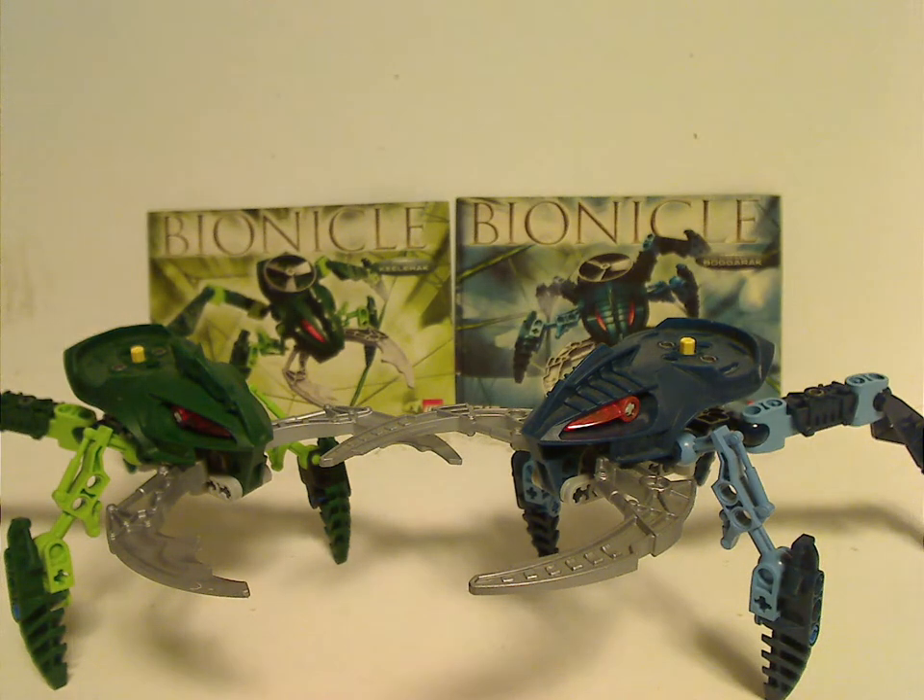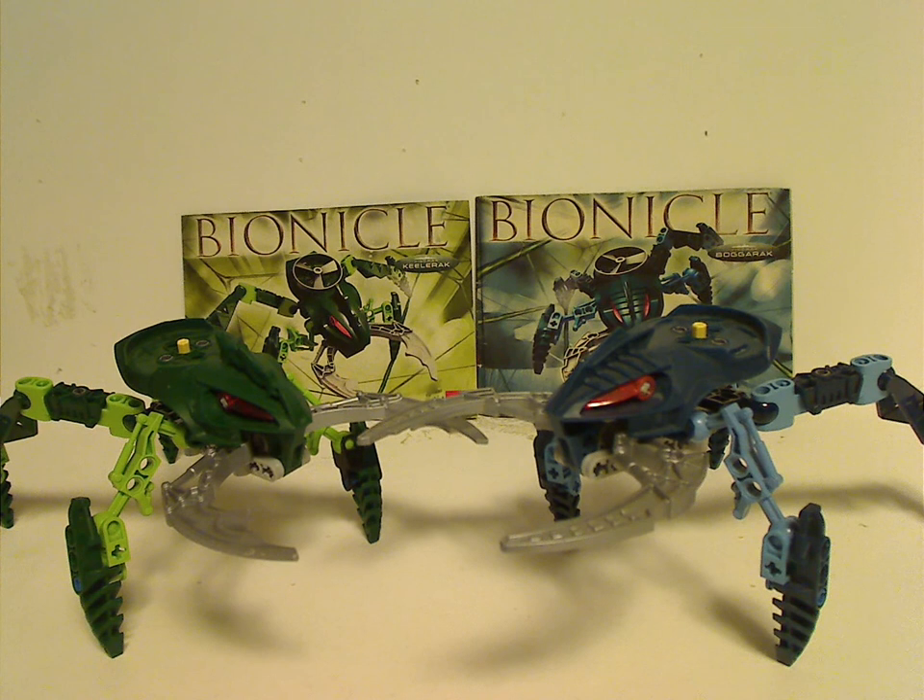On to the final verdict: the Visorak are quite neat, cool sets to have. It's also fun to army build with them, just like the Vahki and Bohrok making hordes — you can even interpret that in the play sets, which I'll review in a later Throwback Thursday. Were these some of your favorite villains? Leave a comment below. If you still have these sets, I hope you have good memories. If not and you have access to them, go ahead and get them on eBay, BrickLink, or wherever. Thanks for watching.